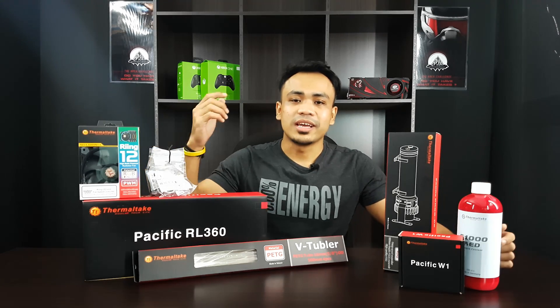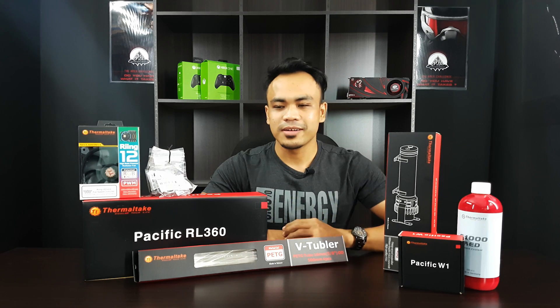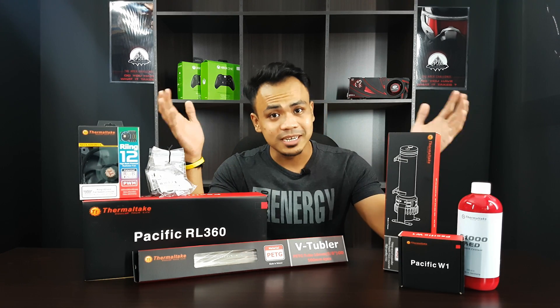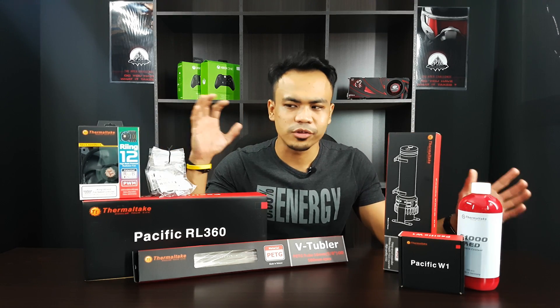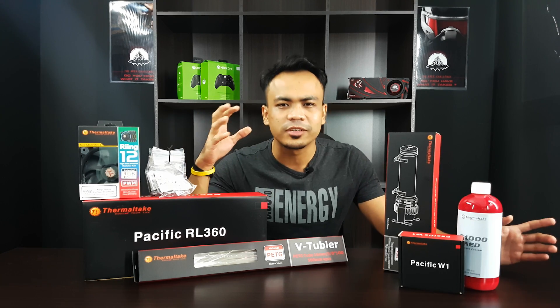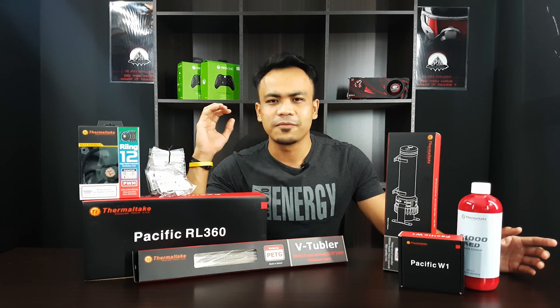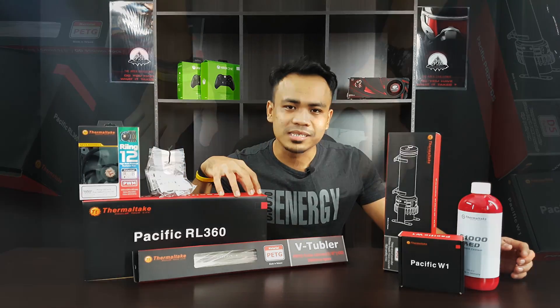Welcome to Era of the Geeks. Today I have a simple unboxing review of the Pacific RL360. The whole idea here is they want you to get your whole system water cooled without the hassle of thinking about which parts to get, which coolant, which tubing, which fans, which radiator — you're all set with this.